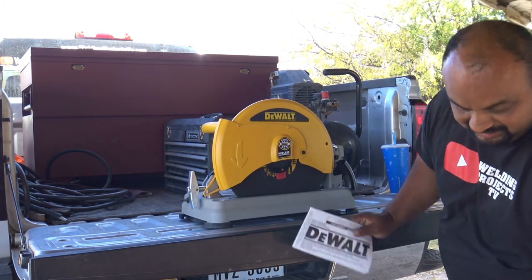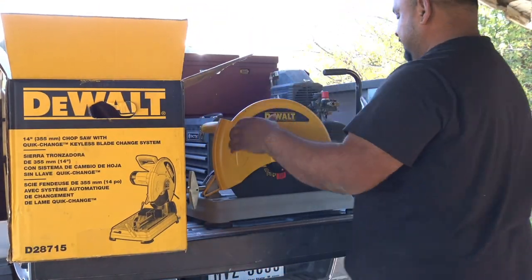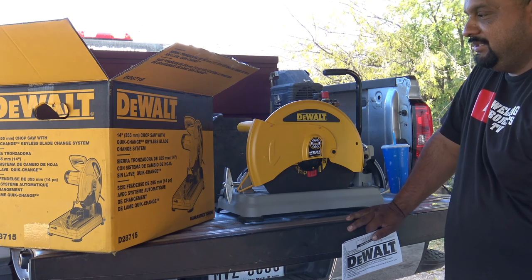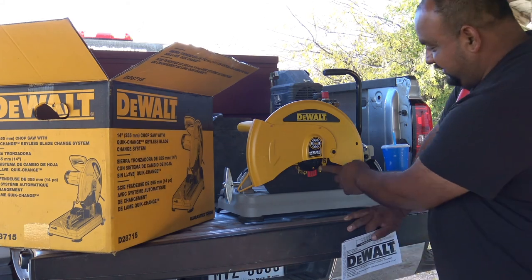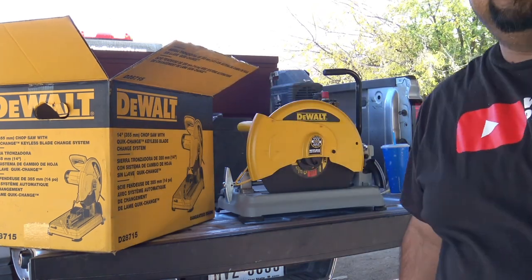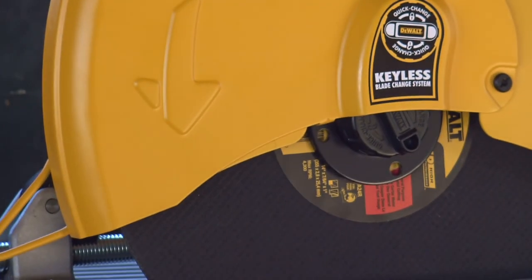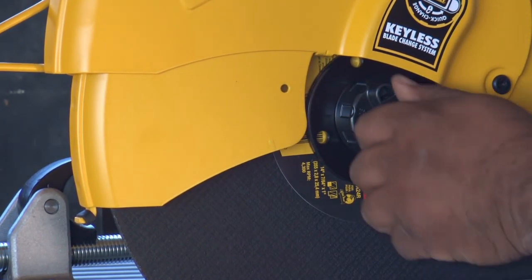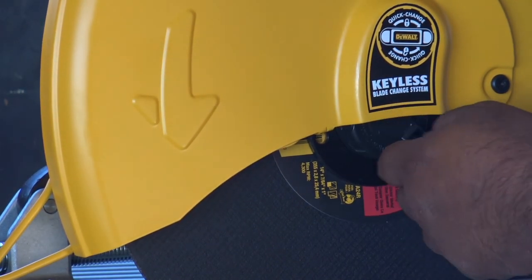This is a 14-inch chop saw from DeWalt with the quick change keyless blade change system, which is right here. It has a little ratchet thing — a keyless blade changing system where you just turn it. On the other side there is a stopper pin that you push in, then you turn that and it will loosen up the blade.